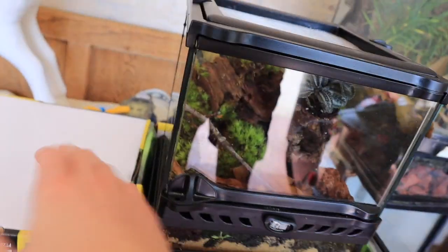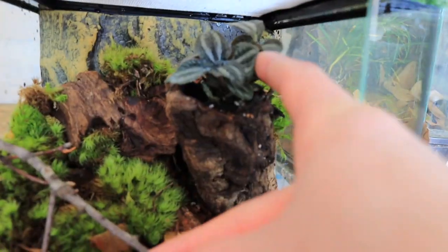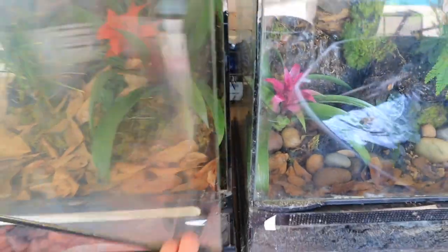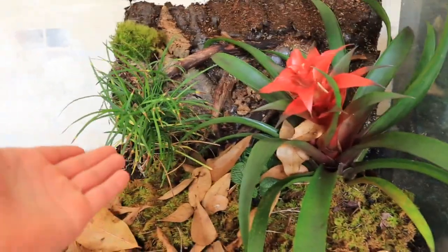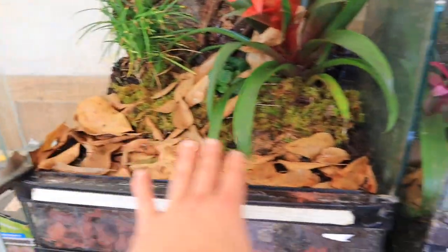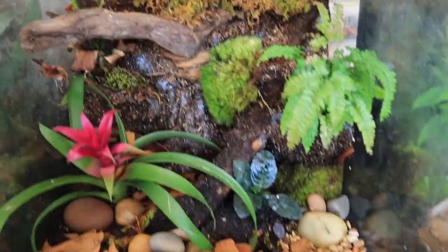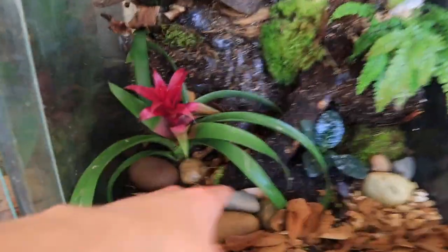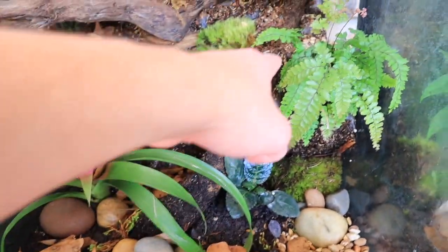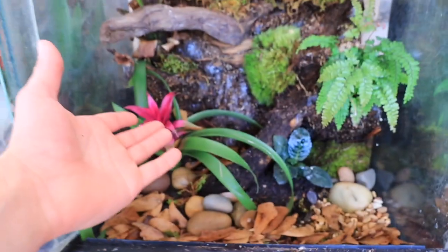Moving up we've got this little fella - this is our nano enclosure. Popping it open: very simplistic setup, we've got some moss, some stone, some wood - hello little buddy. Then we've got our last two 18 by 18 by 18s - super cool setup, once again very simplistic. We got our bromeliad, our grass foliage, lots of ground space for dart frogs and whatnot. And then this last one has a similar concept but with a little bit more of a branchy area so your frogs or geckos can climb up to the top, go over and hide in the fern or hide in the bromeliad.